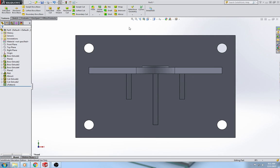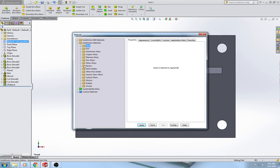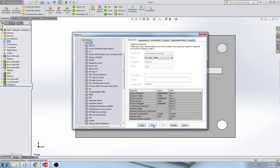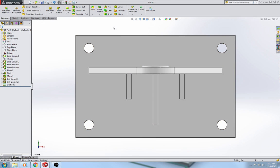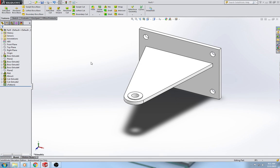The last thing to do is assign material: right-click material, edit material, minimize the steel folder, expand the plastics folder, select ABS, apply, and close. That is how you make the bracket shelf.